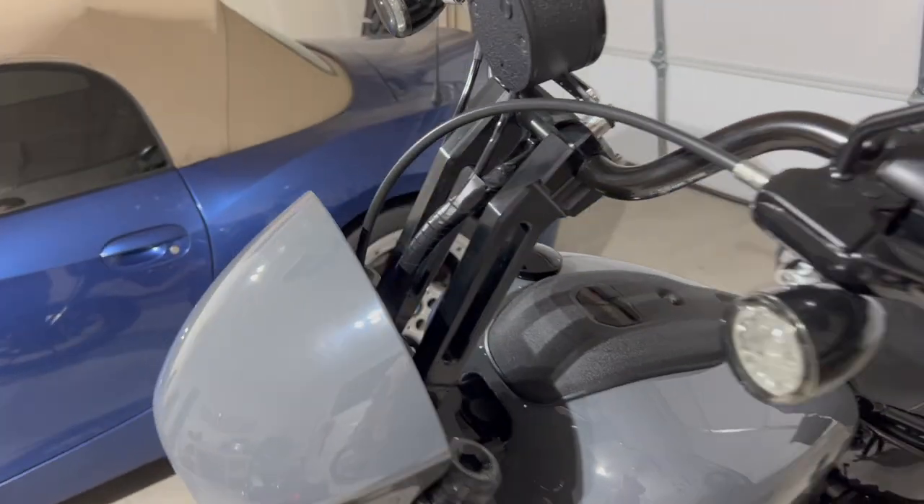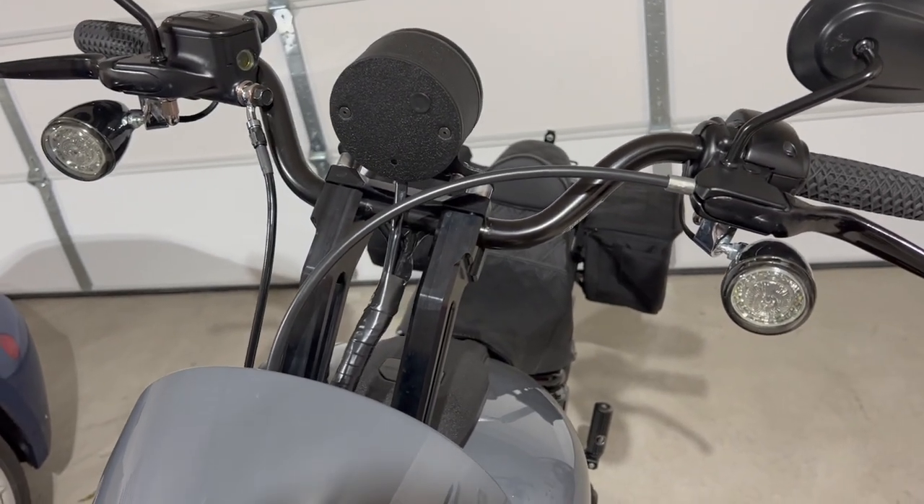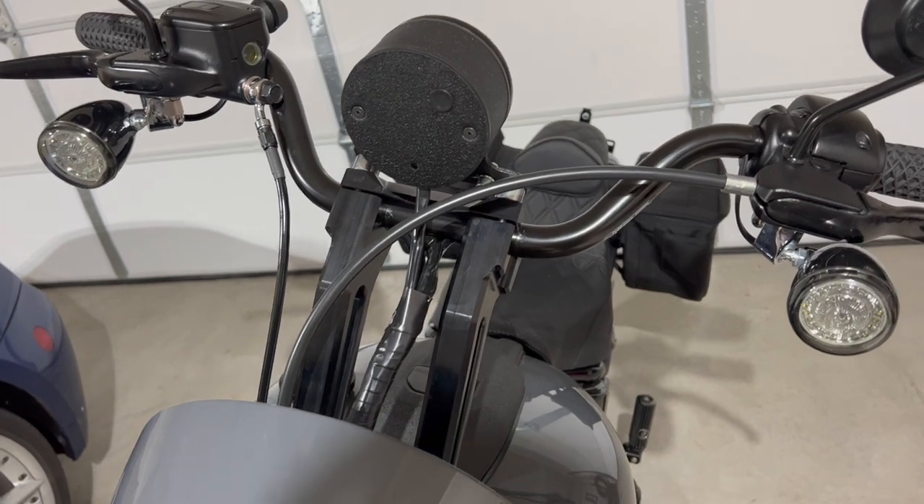There are going to be quite a few things that you need to do a bar job on these bikes, pretty much for any height that you want to go, because the stock bars are so low.